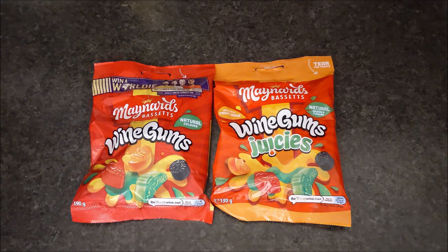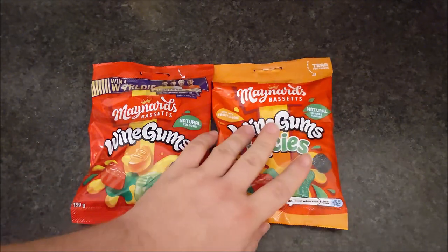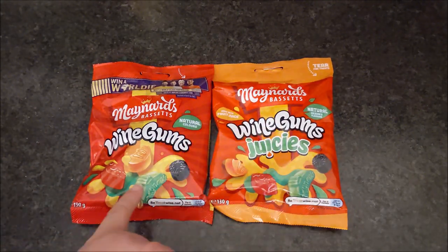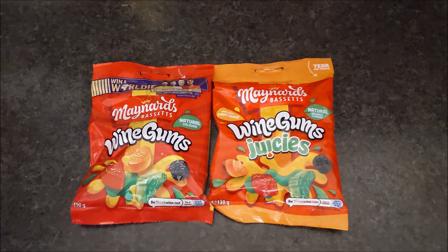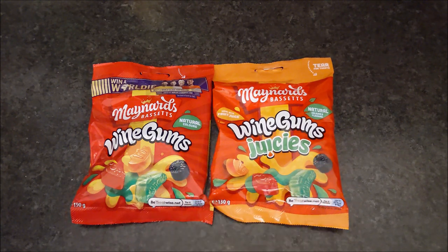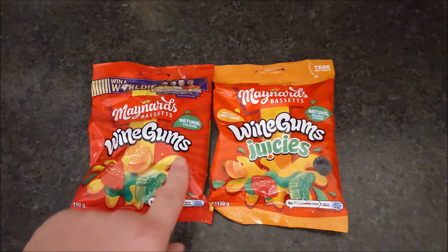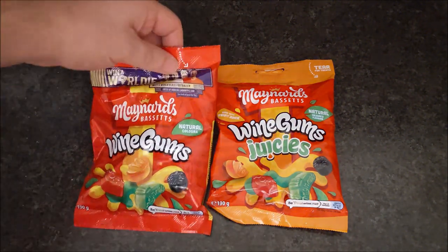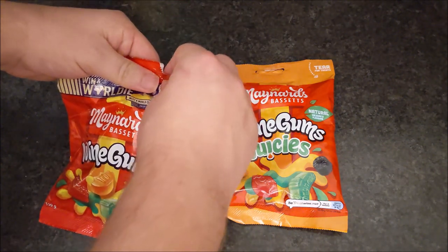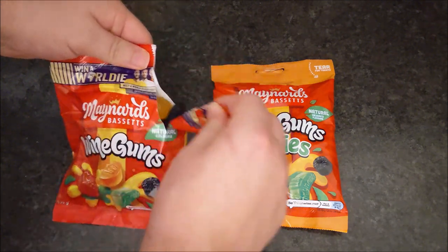If you're from the UK you definitely know what wine gums are. The pictures look similar but they're not quite the same — the green one and the red one are the same, but the black one and the orange one they've changed a bit. It's very similar packaging so you might accidentally pick up the wrong ones. Very bizarre. There are pictures at the end so you can see what's in them.